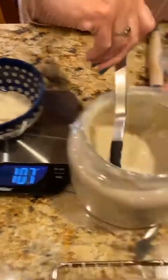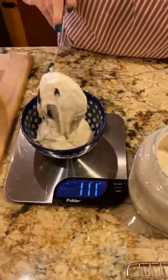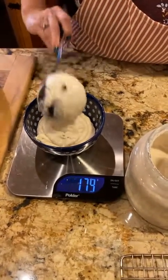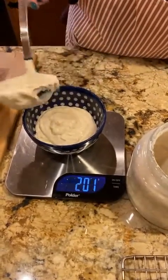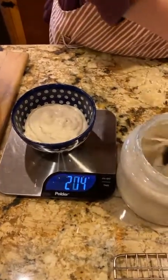On my website I have two recipes: one for sourdough starter and one for sourdough bread.